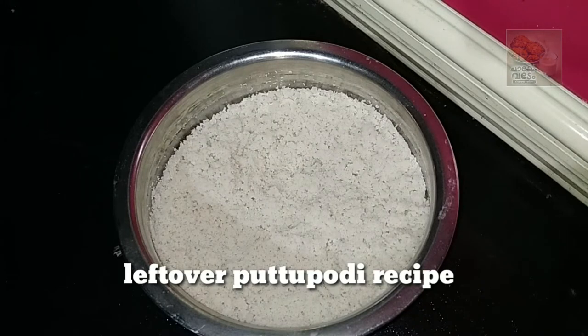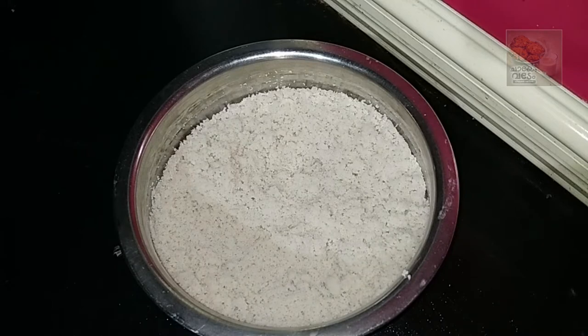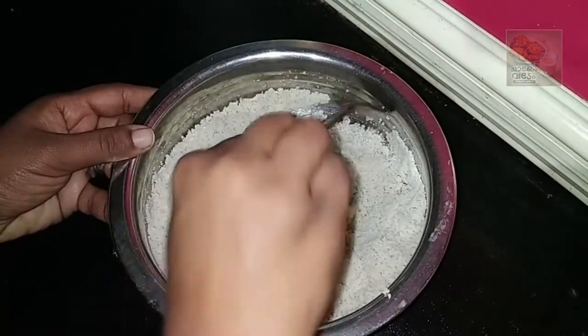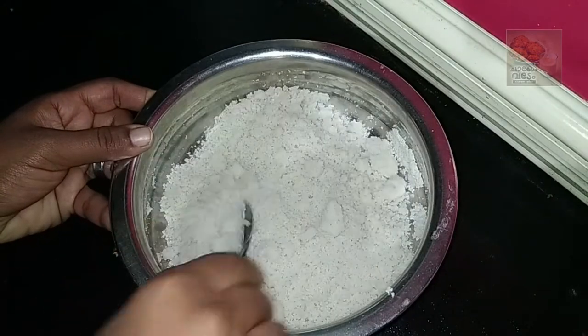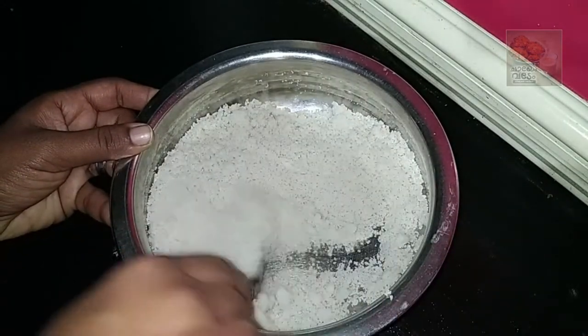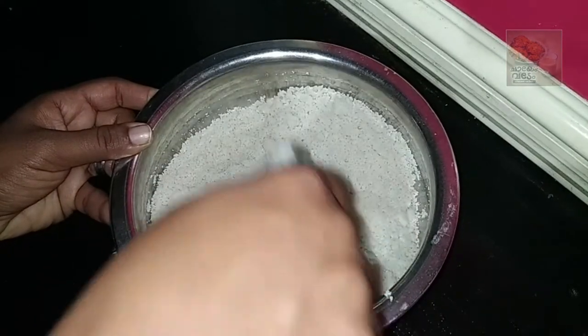I am making a recipe for the rest of the food. We are going to put the rest of the food in the fridge. This is a great recipe.